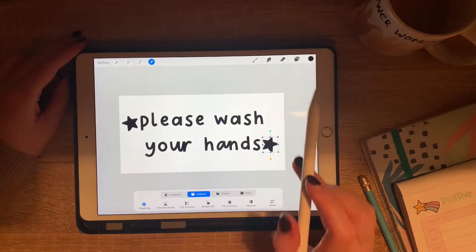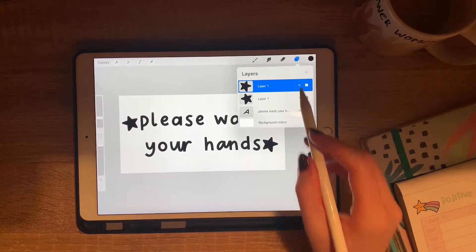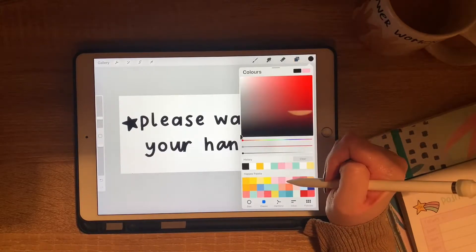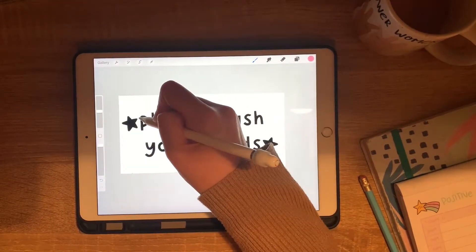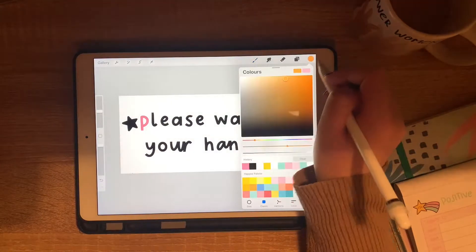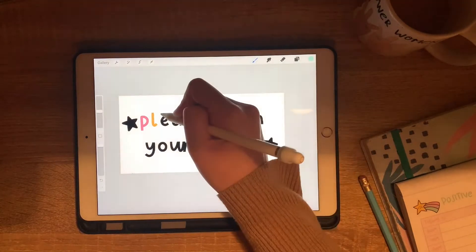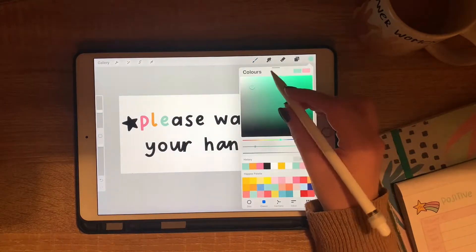I've gone ahead and added some little hand-drawn stars to either end of the phrase just to add a little something extra. Now I'm going to add a new layer on top of the text and turn it into a clipping mask so I can play around with the colors rather than changing the color of the text directly. I just find this is an easier way to play around with colors because I can directly color on top of the letters, and then when I'm happy with it I'll just merge it down into the layer underneath.